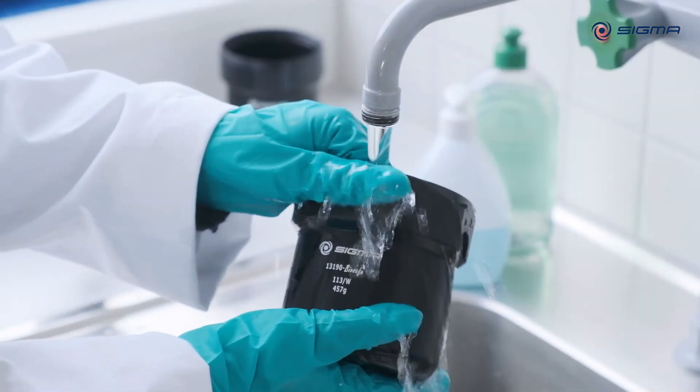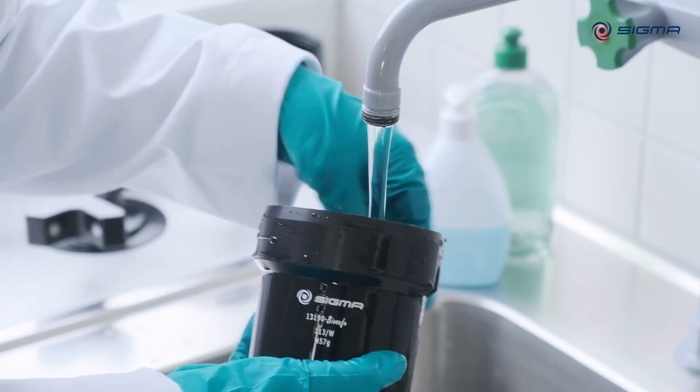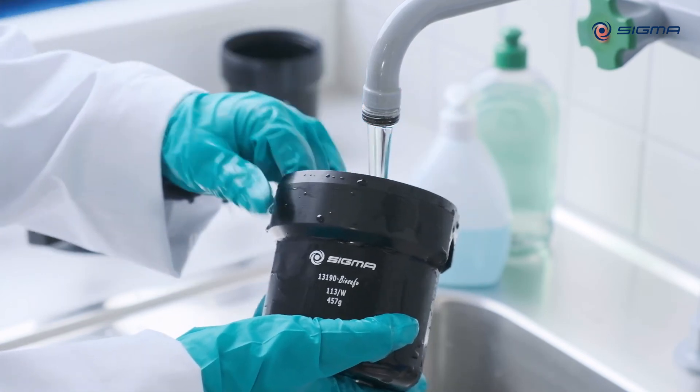If liquids that can cause corrosion are present on rotors, buckets, or accessories, clean them immediately by rinsing under running water.